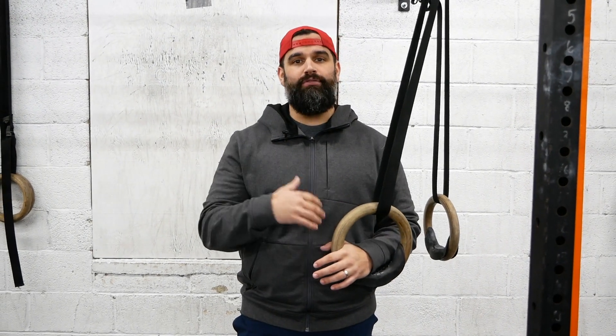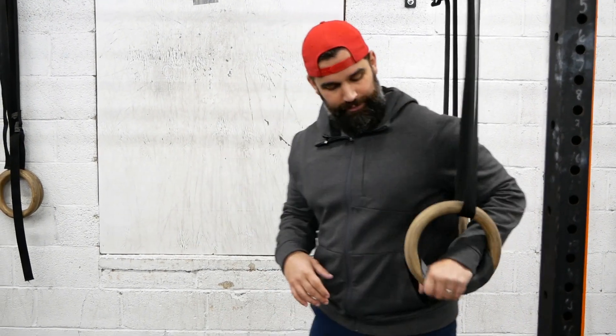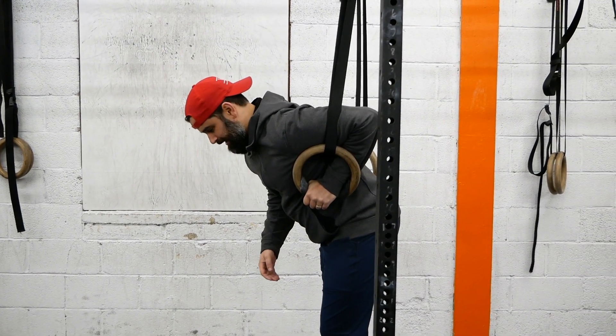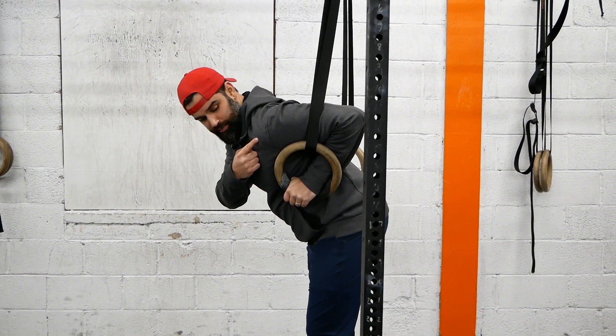A common fault in the world of CrossFit is we're so focused on range of motion that sometimes we don't think about how we got through that range of motion. At the bottom of the ring dip, we think front of the shoulder, bicep to rings, but a lot of times we're not looking at which way that shoulder's rotating.